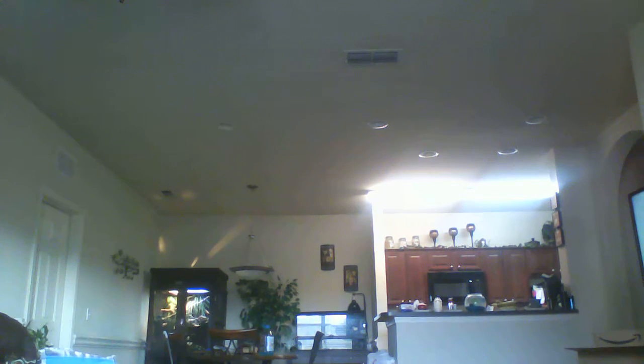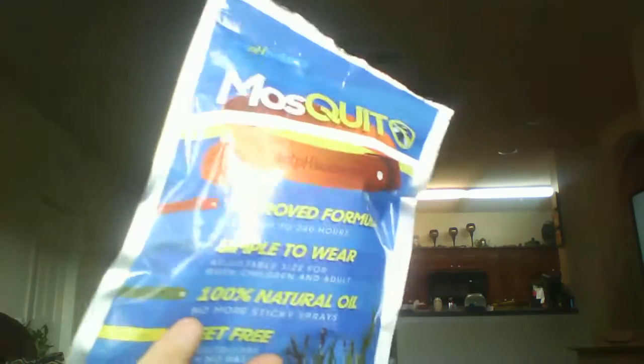If you're wanting to pick a pack of these up for a camping trip or something like that, these are only $7.99 on Amazon — that's if you have Prime. You can also get free one-day or two-day shipping. Like I said, $7.99 for 12 bracelets is a pretty good deal, and they'll last up to 240 hours.